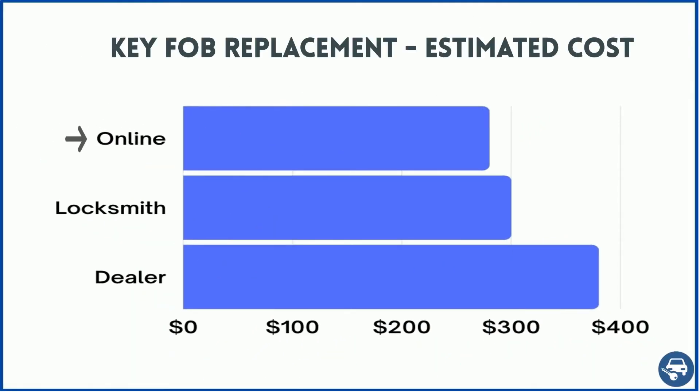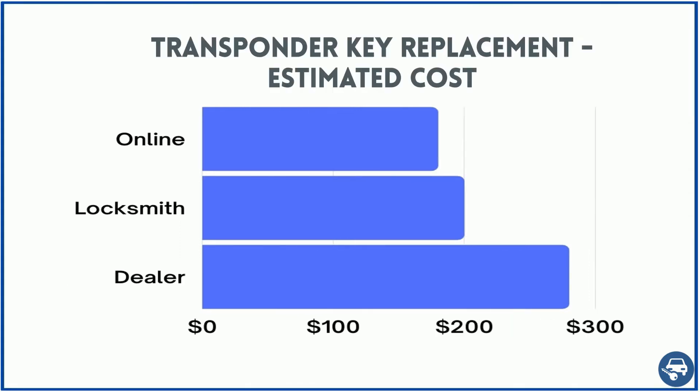For the key fob, online the key costs about $40 to $70, and including cutting and coding about $260 to $300. A locksmith should charge about $300 for on-site service, and a dealer about $360. For the transponder key, you should pay online about $15, with a total of about $180. A locksmith should charge about $200 for on-site service, and the dealer about $280.